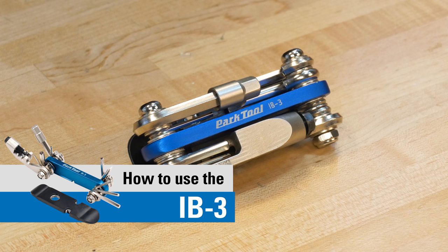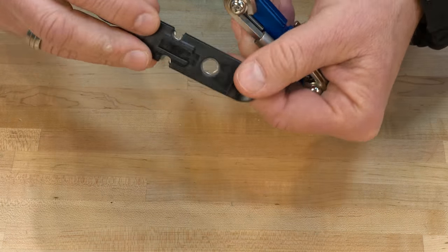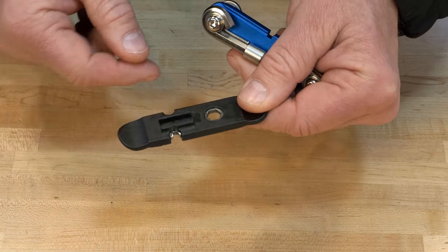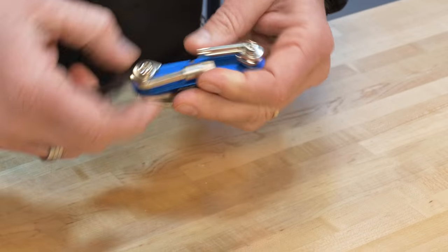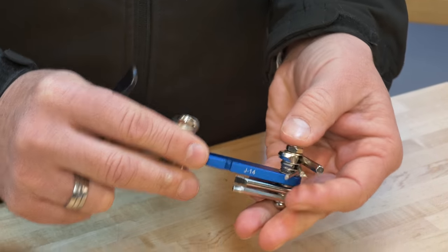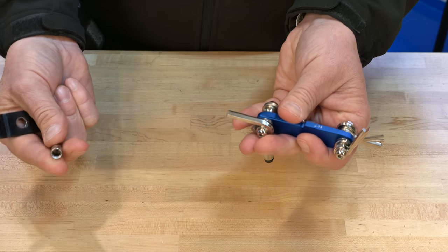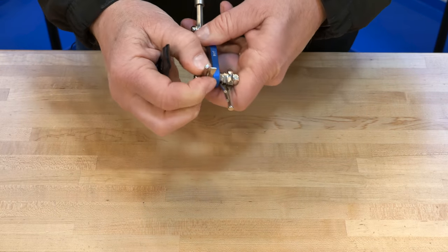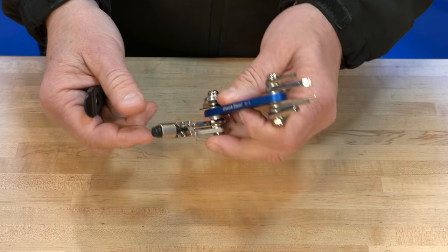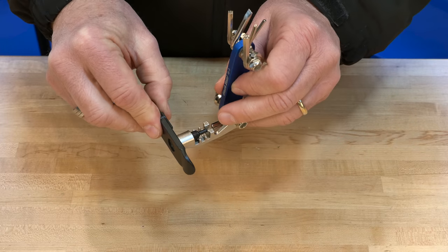This is the IB3 i-beam multi-tool. It contains multiple features: a composite tire lever with an SW0 and SW2 compatible spoke wrench, an 8mm hex box wrench, and multiple hexes — the 1.5, 2, 2.5, 3, 4, 5, and 6mm hexes with an 8mm hex adapter. It also has a T25 Torx style bit, a flat screwdriver, and a 10-speed compatible chain tool which uses the tire lever to run the plunger.